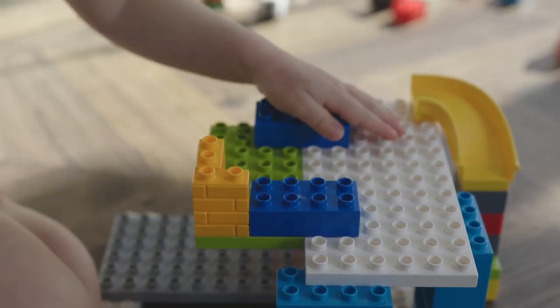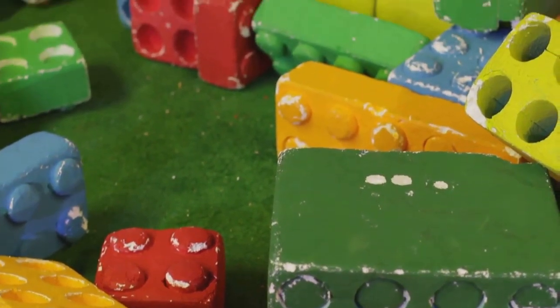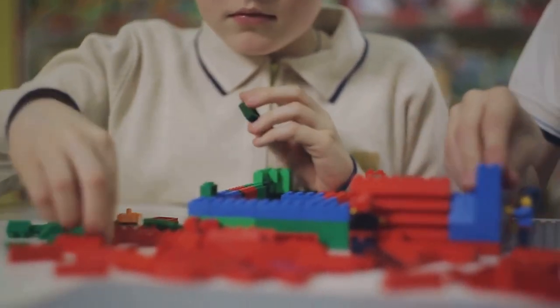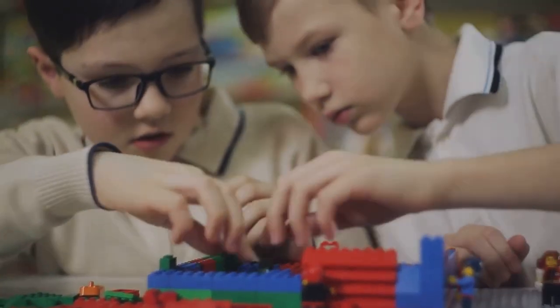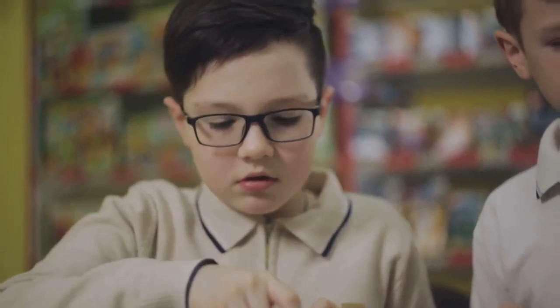From interlocking bricks for strength to using SNOT — studs not on top — for detailed designs, these techniques have revolutionized the way we build with Lego. Whether you're constructing a towering skyscraper, a sleek spacecraft, or a bustling cityscape, mastering these techniques can elevate your Lego creations from ordinary to extraordinary. Now dive in and discover how to create a Lego masterpiece.